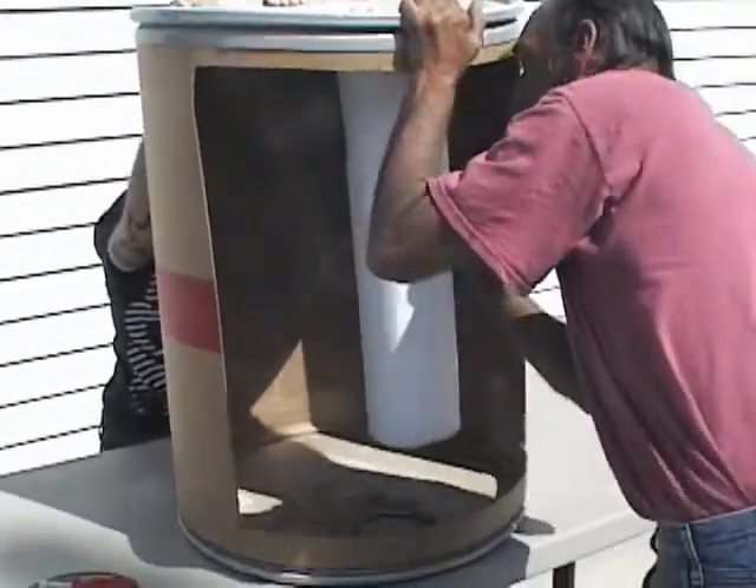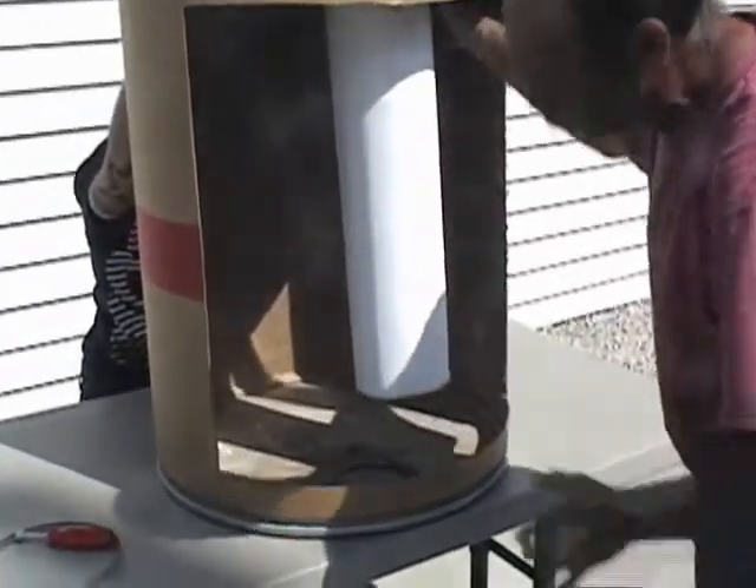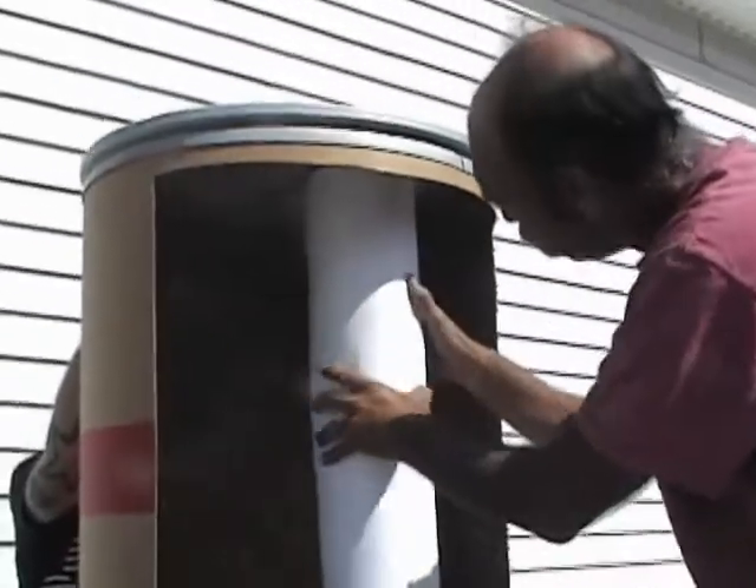The bag cup hangs down from the bag house. You simply insert and push this up on and twist a little bit. That ensures it just kind of locks in and gets a good seal.